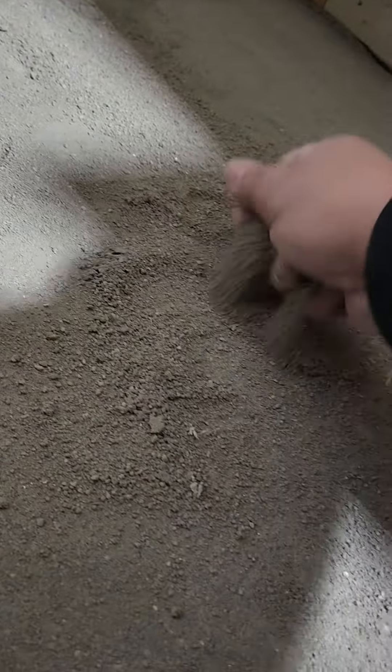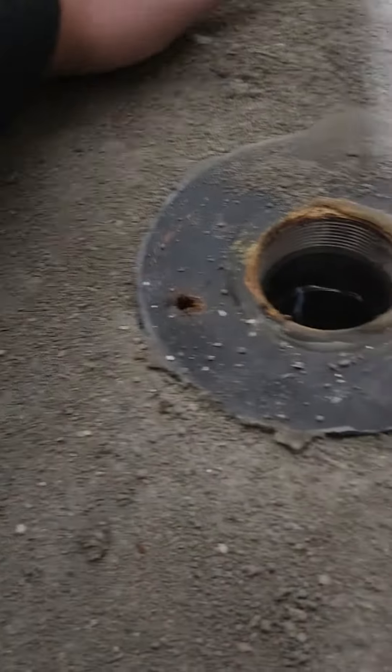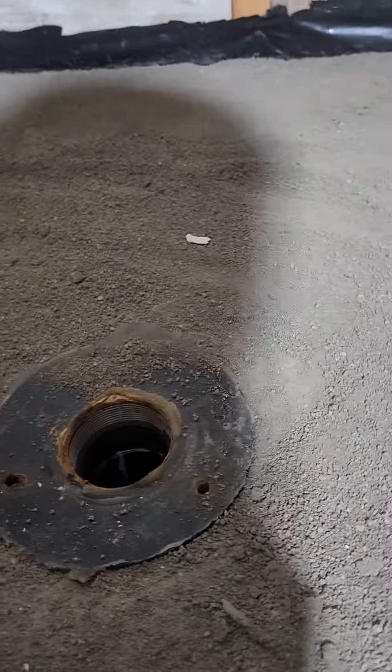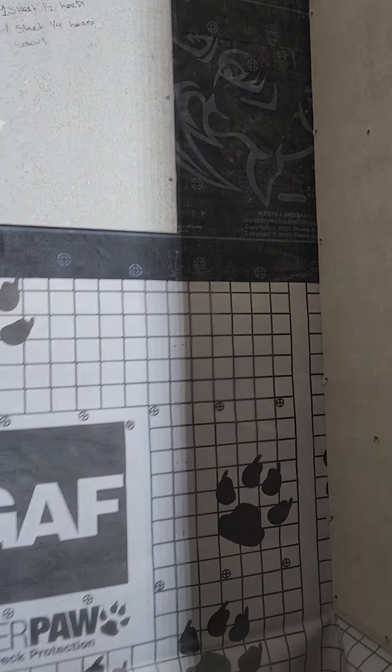So we removed the pan, and upon further inspection, come to find out that the pan was not properly poured. It's deteriorating, it's falling apart. In time this is what it looked like — it was just a bunch of sandy grit. All that needs to be fixed.